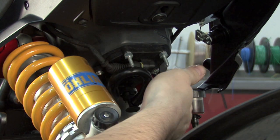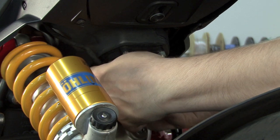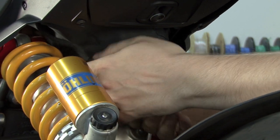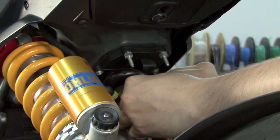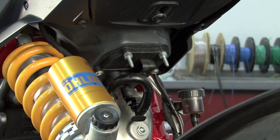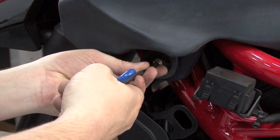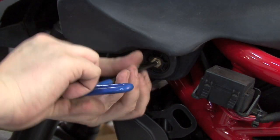That'll give us access to our fuel line and our electrical connector. Next, we're going to disconnect the electrical connector from the bottom of the fuel pump, and we're going to disconnect the high pressure fuel line. Next, we'll remove this bolt at the bottom of the tail, then the two bolts at the front of the tank on both sides.